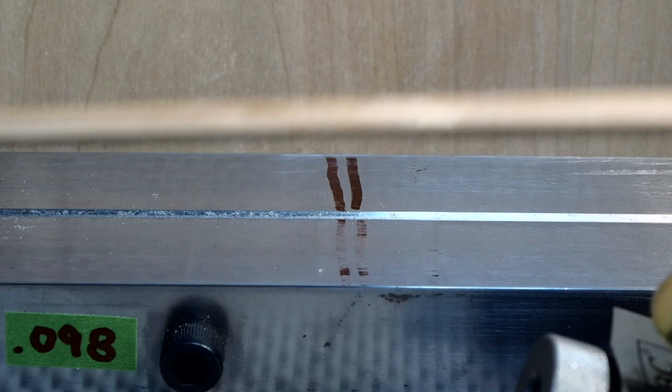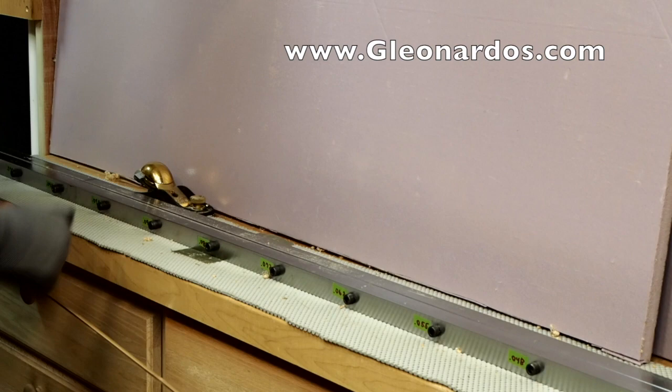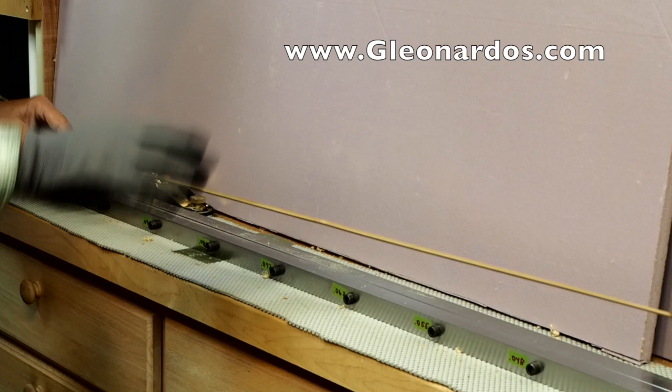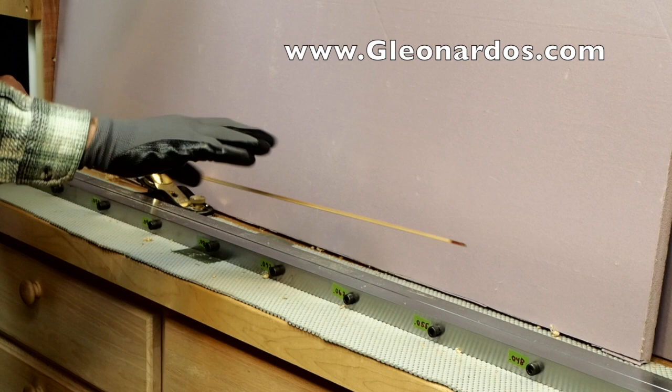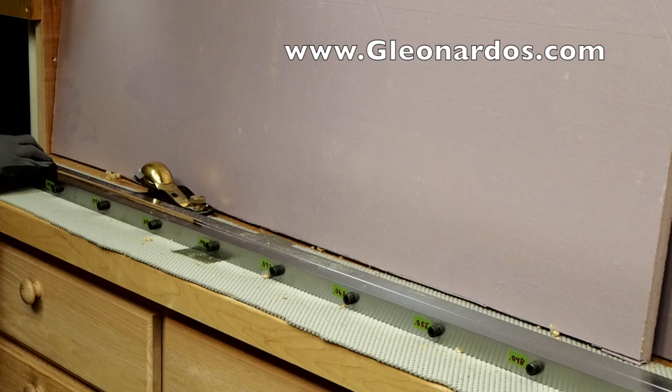Here you see my planing form set up for planing the tip section of my rod. This is one of the strips for the tip section — that is the tip top of the strip and this is the butt end of the tip strip. Since the groove is so fine and small at the tip top end of my planing form, it doesn't offer much stability. So I will start by placing the tip top end towards the butt end of the planing form and begin planing in the deeper section, taking a number of passes with my plane.